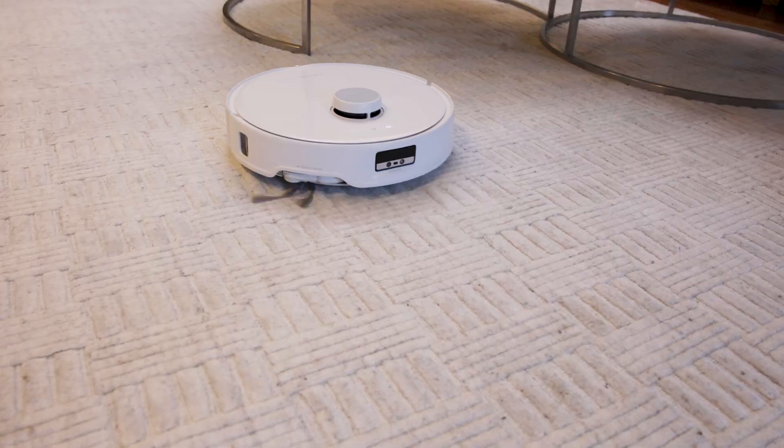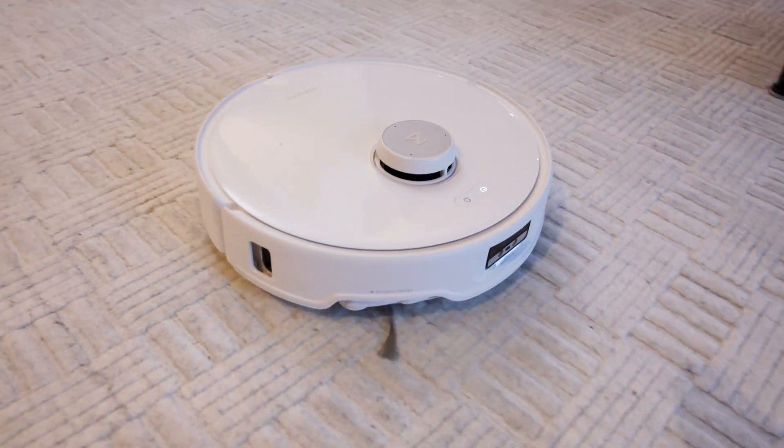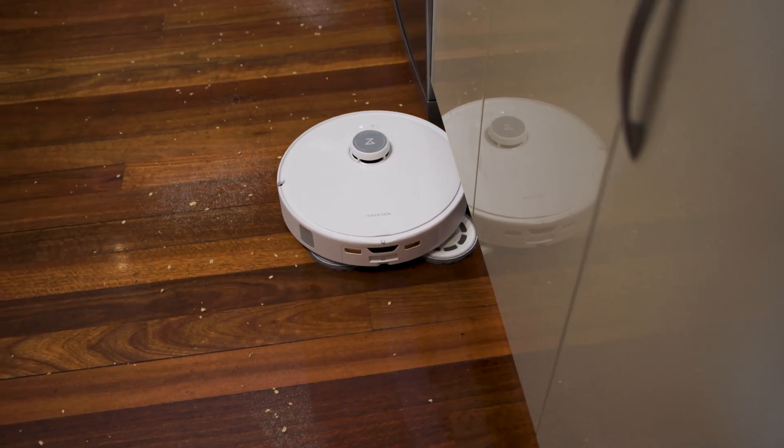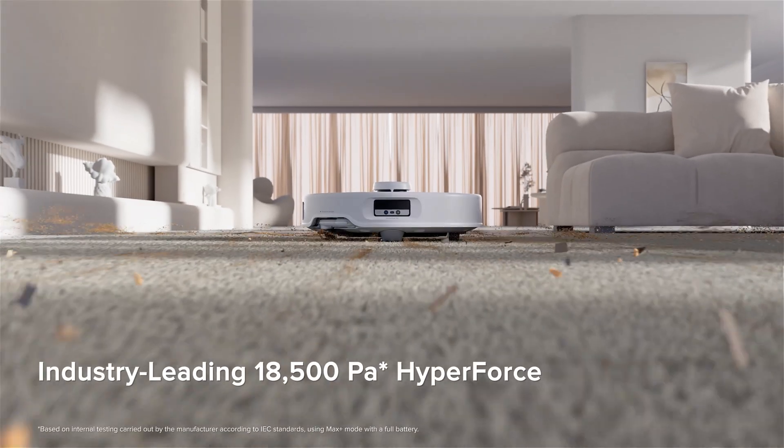Okay, so when it comes to cleaning your house, there's a bunch of technologies that work together to make the Roborock Q-Revo Edge a really capable cleaning system — and this is not just vacuuming, but mopping as well. Let's start with suction, because suction power is very important. There was this misconception that these small little units just don't have very much suction power, but that's absolutely not true with this. This has 18,500 PAs — Pascals — of suction, and that is the industry-leading suction power out of any robot vacuum.